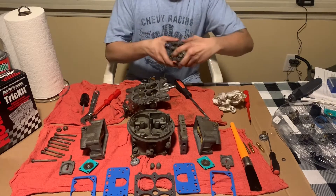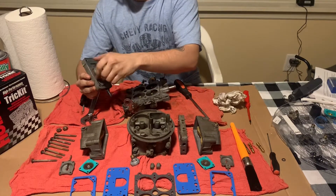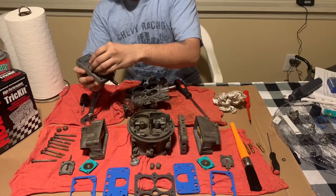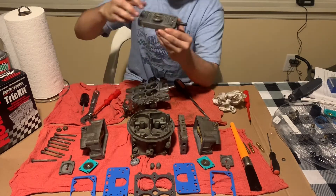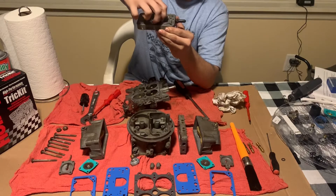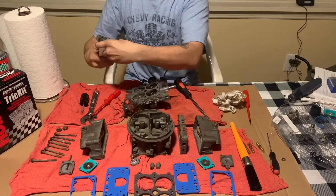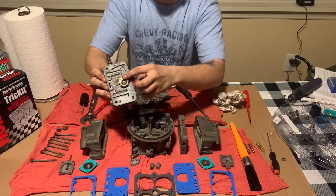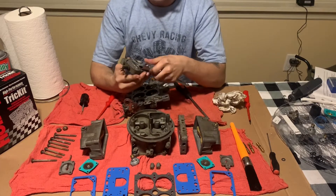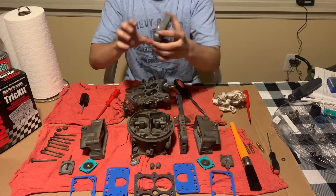First things first, we're going to take our power valve and put it back into its spot. The torque spec — first, before that, you're going to find your gasket. Locate your gasket, throw it on there and make sure it's going to sit center. Keep it straight up and down as you put it on. The torque specs for this power valve are 40 to 50 inch pounds. I don't have a way to measure inch pounds, but when I took this off, the little 6.5 was facing directly up and down. So that's what I'm going to do here. Now it's facing directly up and down. That is in place.